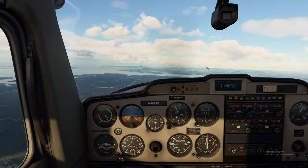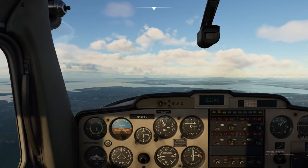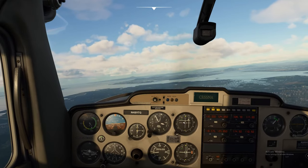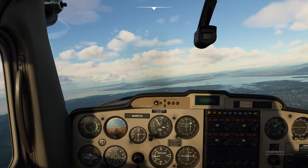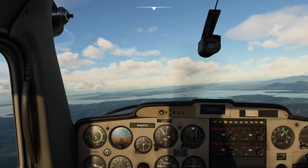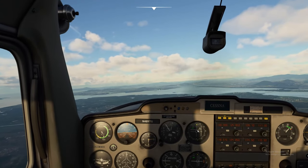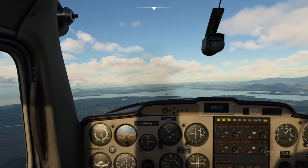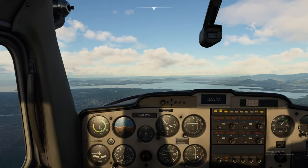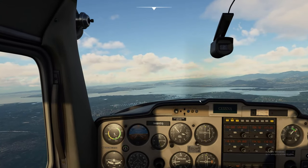A couple of things you're going to notice that have just changed from doing that. You're going to see that we now have a horizontal and a vertical bar. That shows us the glide slope that we're going to be following coming in, and also shows us how far we are off from that glide slope. As you can see we need to come to the right some more — which is also indicated by this indicator as well. We're going to continue coming right until we get these lined up.